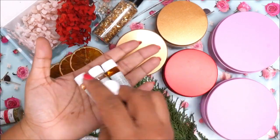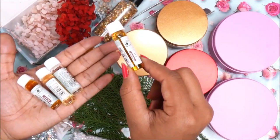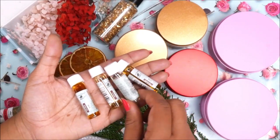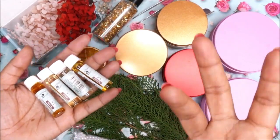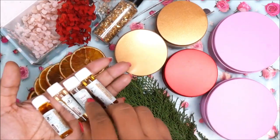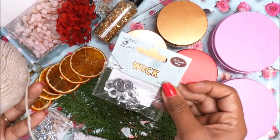Next we have some beautiful fragrances from Little Birdie. My personal favorite is Tea Rose, next is Vanilla, and I've also got Lavender. Lavender is a very soothing scent — it helps you calm down and relax, so I also love making lavender candles.